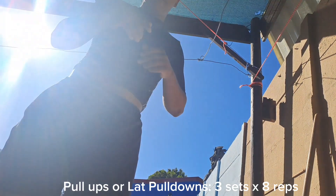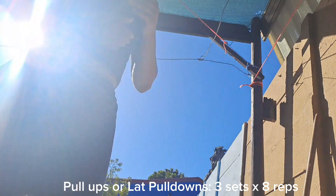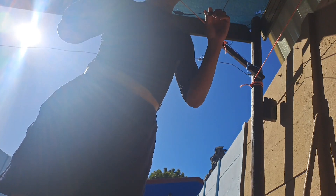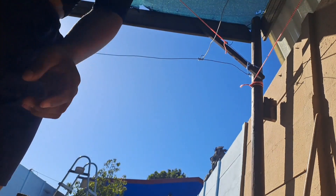Next we're going to go into some bicep curls — I think eight reps, as it's on the list. And then that's it for the circuit. You have to do all of that three times guys, that's all it takes.